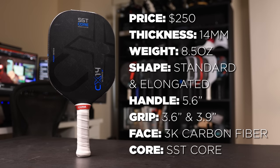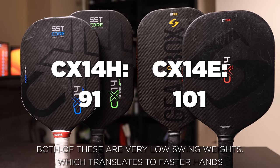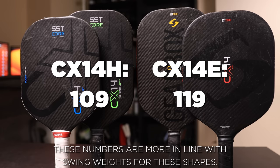One of the biggest changes to the CX-14 Ultimate is the new swing weights. The original CX-14s had swing weights of 91 for the H model and 101 for the elongated model. The new swing weights are 109 for the H model and 119 for the E model — both have increased by nearly 20 points on the swing weight scale, which is a substantial change.